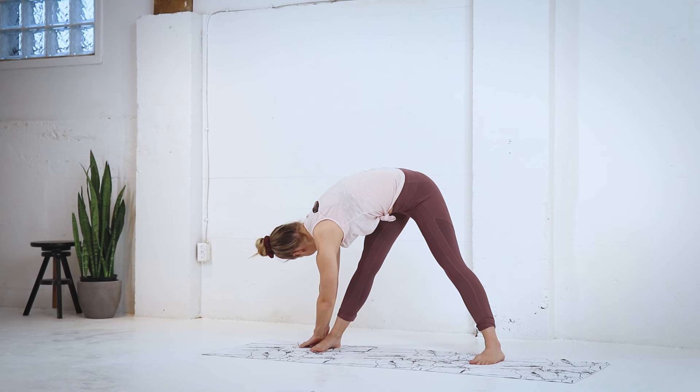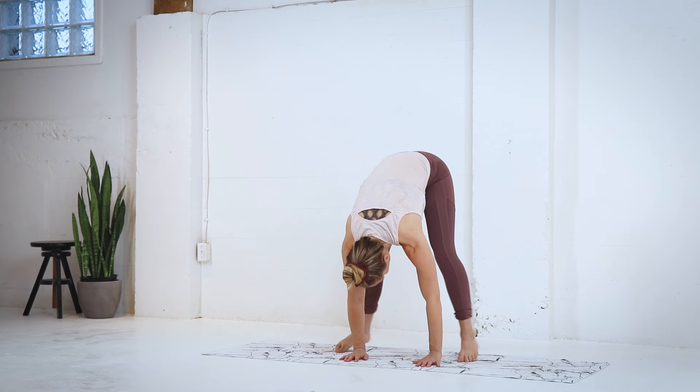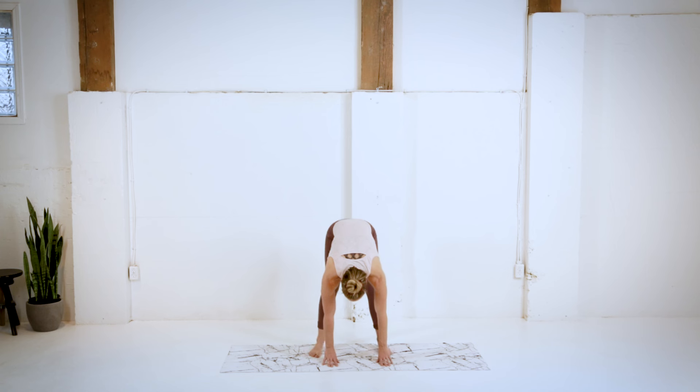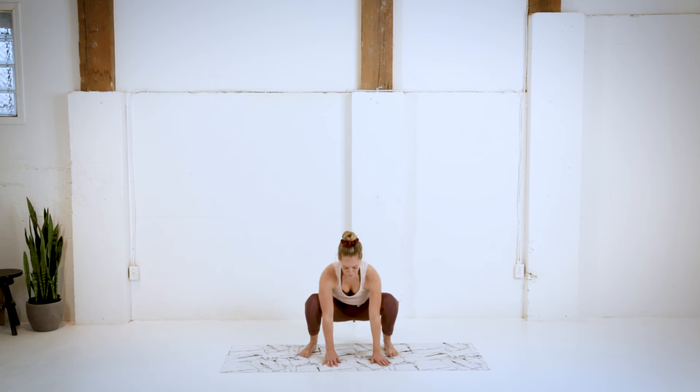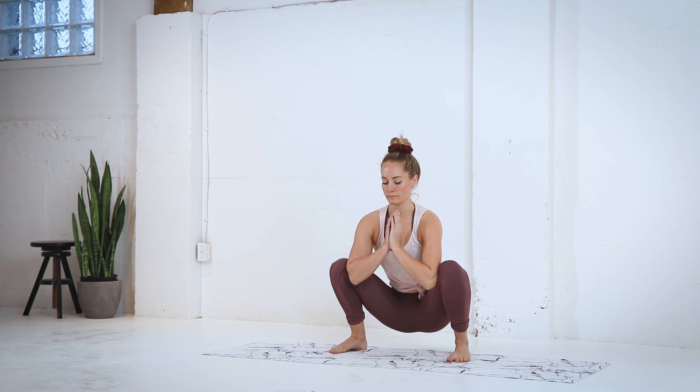Taking a nice big inhale, and then exhaling, coming back to center. We're gonna heel toe those feet in just a little bit, dropping that tailbone down, lifting that chest up. Try and keep all the weight in the heels as we get nice and deep into those hips.